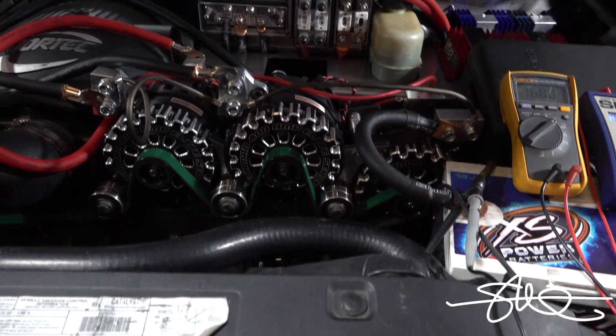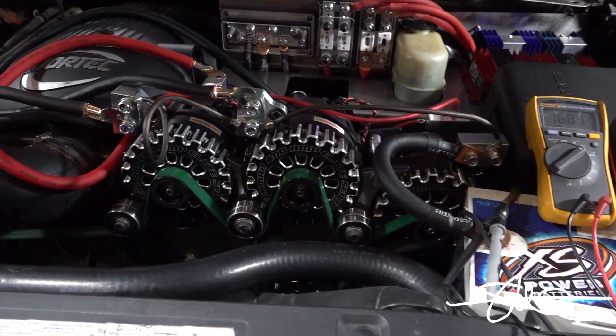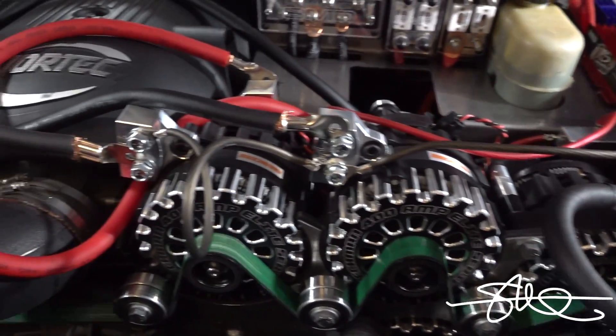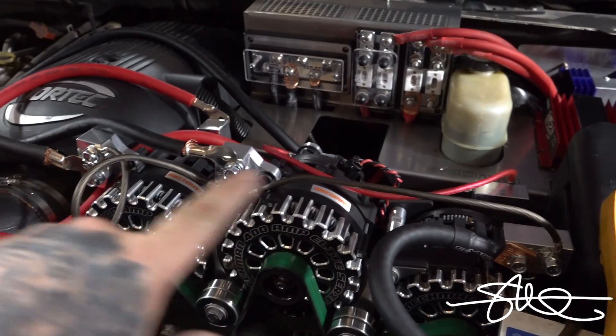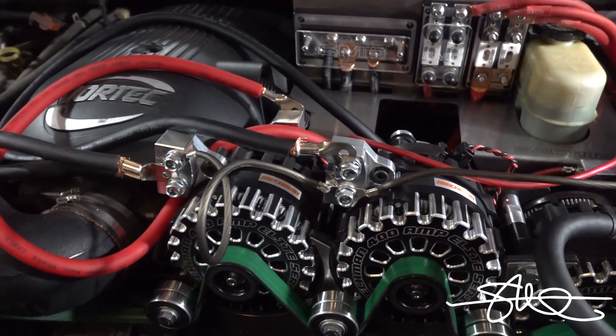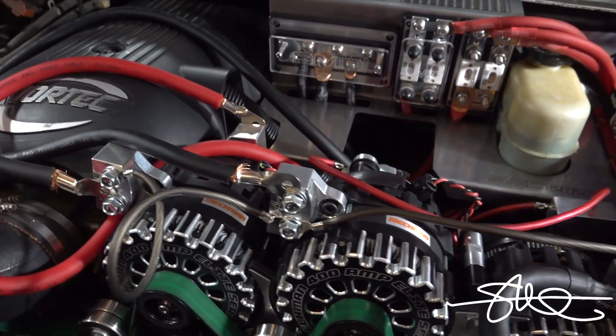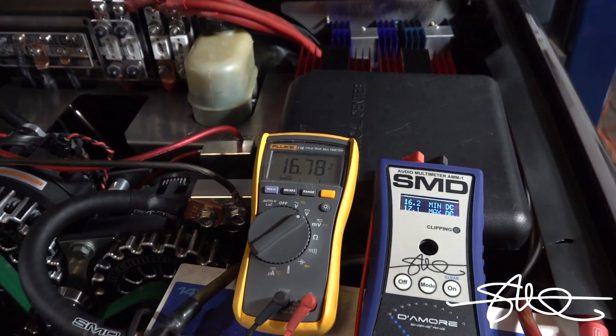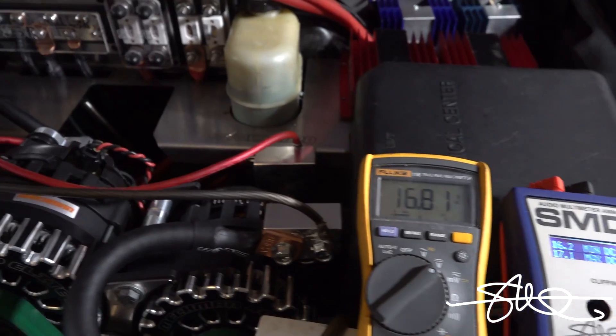The wiring on these alternators right now is super janky only because I'm just testing it out, making sure everything's working before I run any big cables. All this crap is coming off — it's gonna be super nice here in a few days. But as you can see, we're still charging strong. We're good.